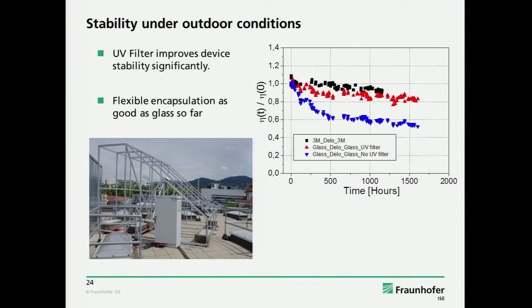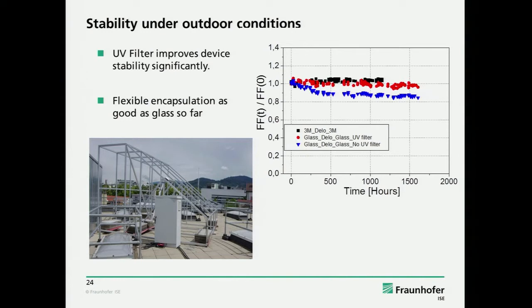This is very preliminary results — only 1,500 hours up to now. But as you can see, with glass encapsulation and without a UV filter, you see it's degrading quite fast outdoors. If we apply this UV filter, it's much more stable. The very encouraging story is that if you use a 3M barrier with DELO LP655 glue, we can also make flexible devices which are as stable as glass devices. Most importantly, this is the degradation of the fill factor — which was the main feature in the UV degradation — and it is just flat now with a UV filter under outdoor exposure.